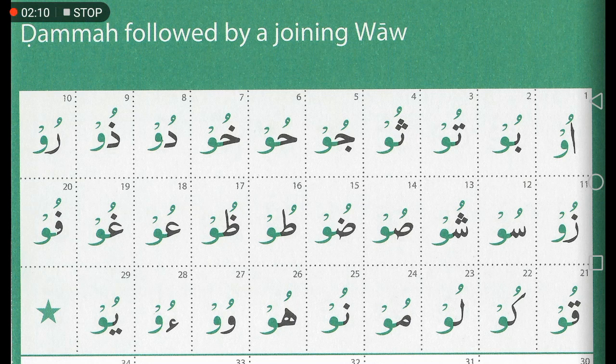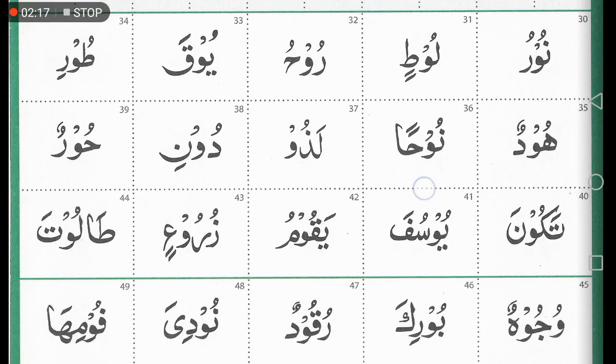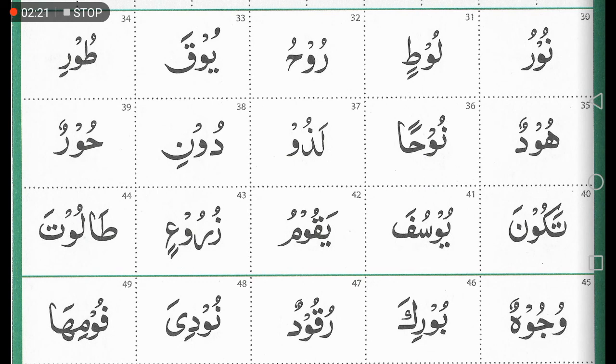It's just a little stretch — a one-second stretch. Moving into the words now, the way that we should be looking at words is by recognizing the letters making up that word. If you look at box 30 for example: noon, waw, ra — the noon joins the waw with the dhamma so it becomes 'nu', and the ra has a dhamma so it's 'ru'.